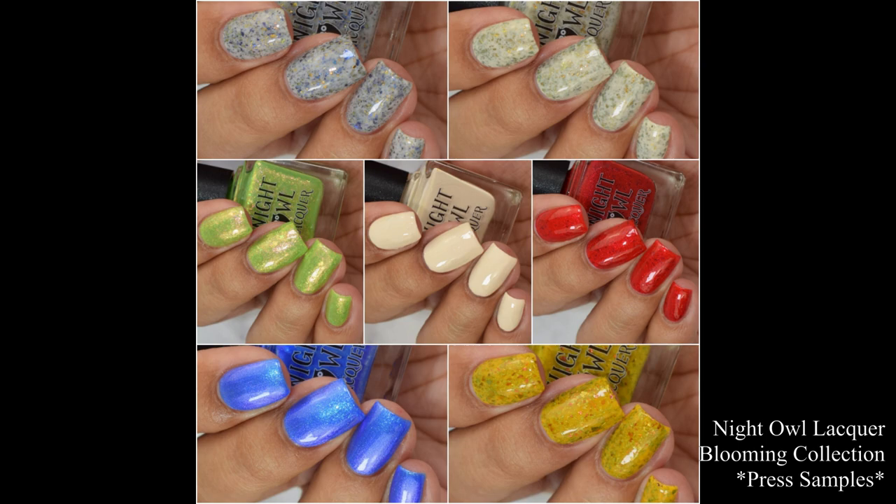What's up nail geeks? I am back with Night Owl Lacquer's Blooming Collection. This is a six-piece set and I have this month's color of the month to show you guys at the very end of the video. So let's dive right into the swatches.